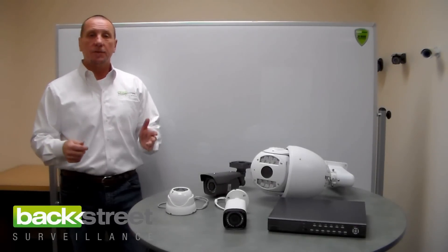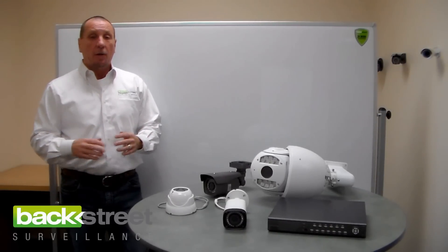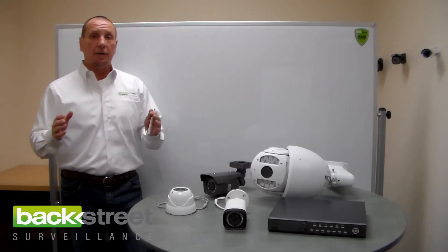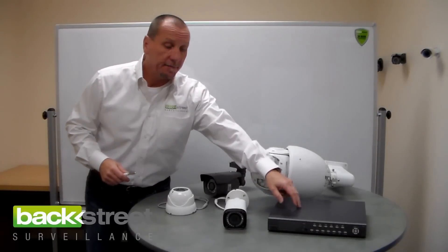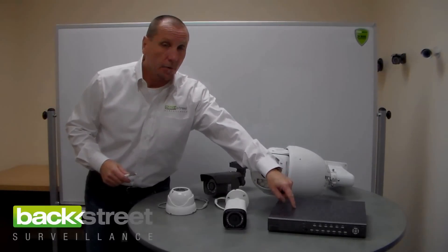Let's talk about optical zoom versus digital zoom. You don't have to choose between one or another. All of our systems have digital zoom on live video and on video playback, because digital zoom is a function of the video recorder — the DVR or the NVR: digital video recorder, network video recorder.